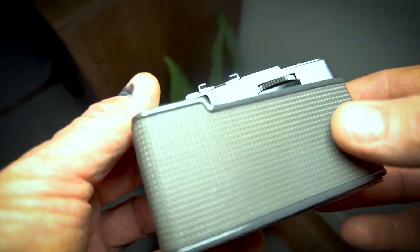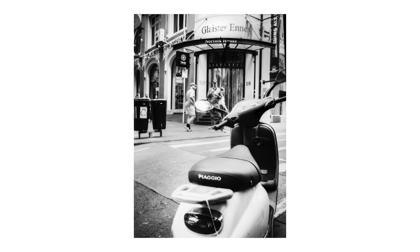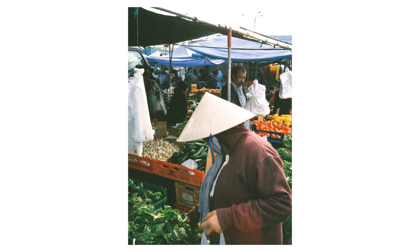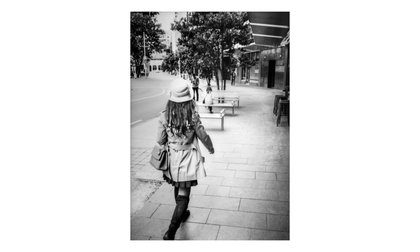One reason this camera holds a special place in my heart is my daughter bought it for me for Christmas a few years back — she paid one dollar for it. When I shot my first roll I was quite blown away by the quality of the images. For me, this is the perfect camera for street photography. It's so quick, so discreet, and being a point-and-shoot all you have to think about is composing. People don't even know you've taken pictures. Like all Olympus cameras, the lens system is really good — M.Zuiko lenses are top-notch.